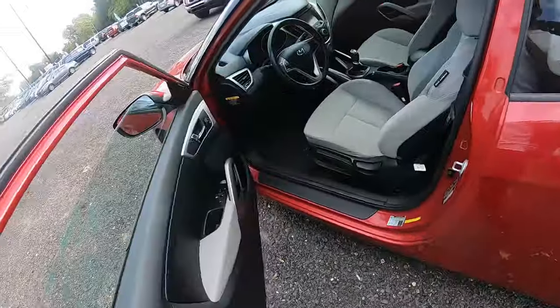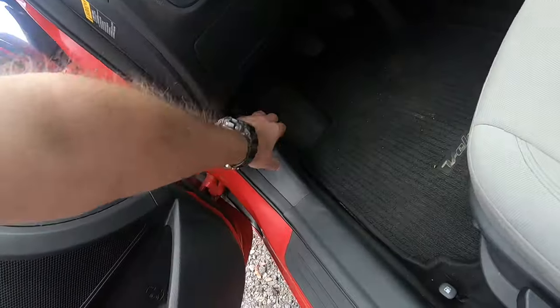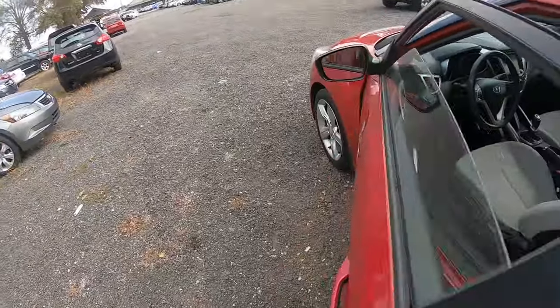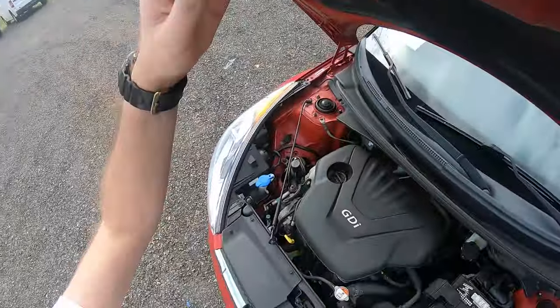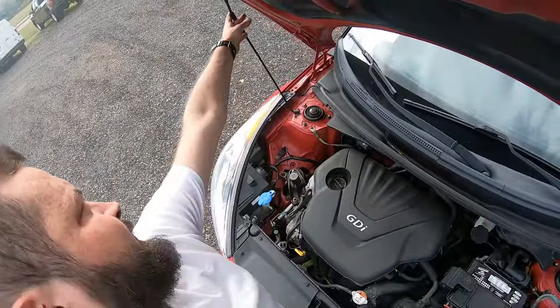So first thing let's pop the hood, pull the lever, find the latch, move to the left, find the stand, secure it.